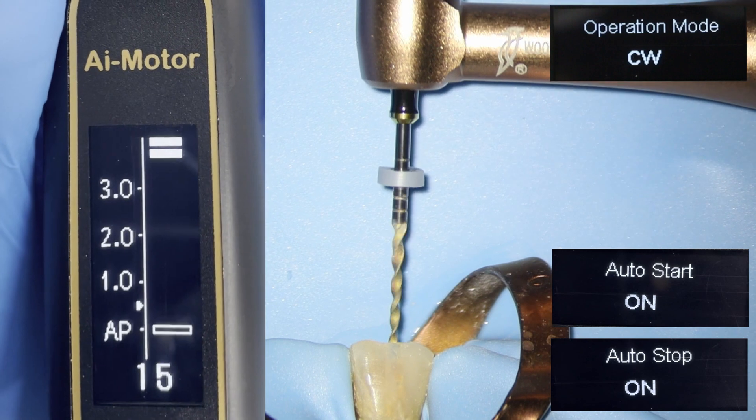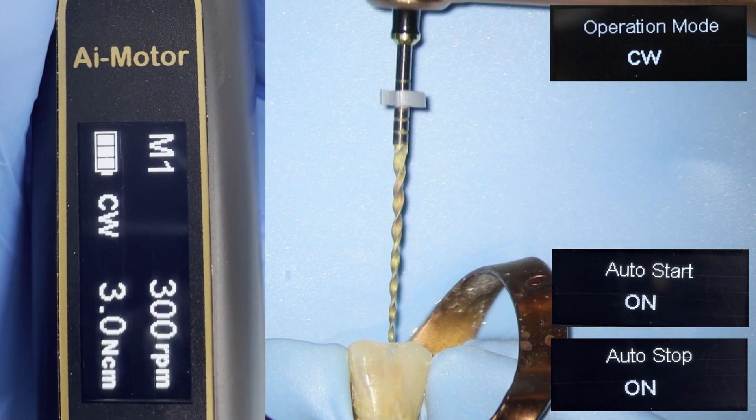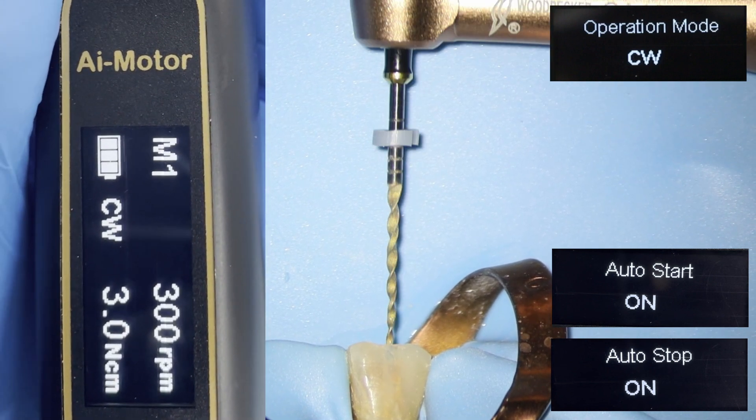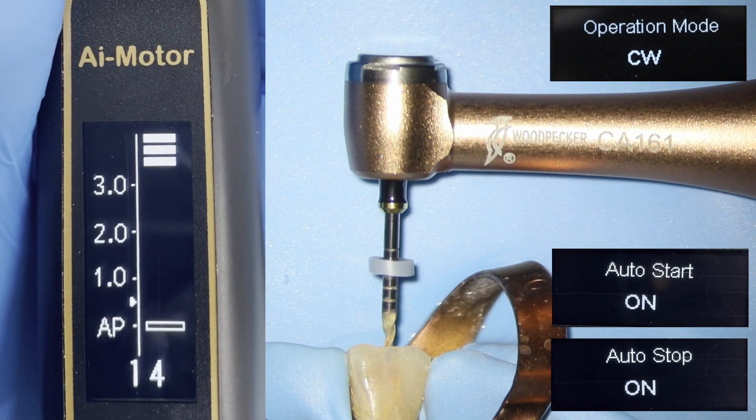Another cool feature is the auto stop and start. This can work erroneously so you just need to be careful, but to be honest I've been using it quite a bit and I've had no major problems.